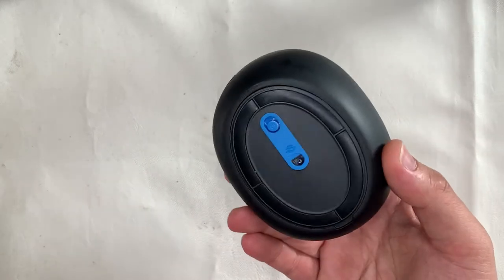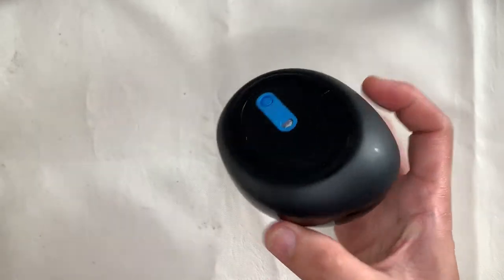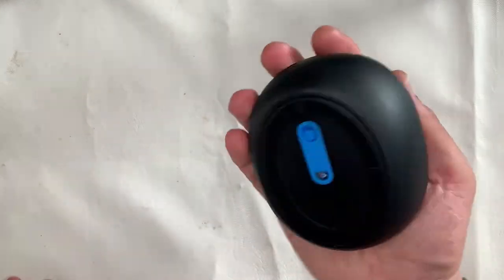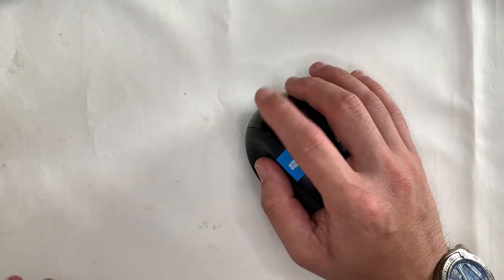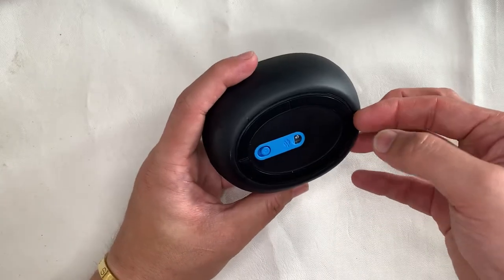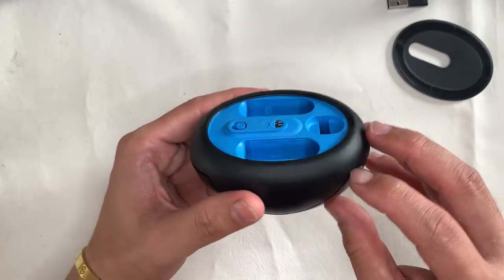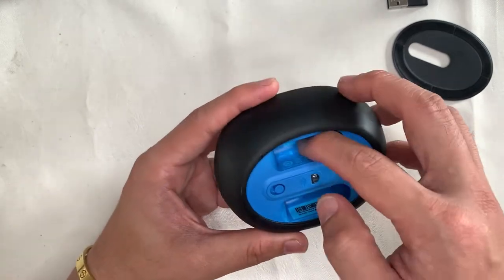It's a used mouse I got from the marketplace. Interesting, because I have not got a mouse like this before, but it's professional. Having a first feel of it, it wraps around the palm nicely. It seems like you'll be able to use it for long hours. There are other buttons, including a dedicated Windows button.